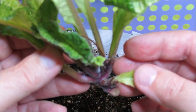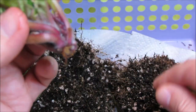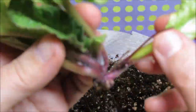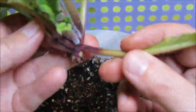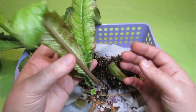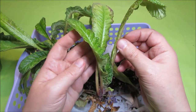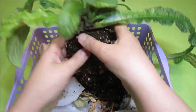We have some of the older growth here and we can just break it away. So this is one crown that is ready to be potted into an individual 3 oz plastic pot. Let's see what else we have here.